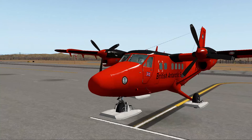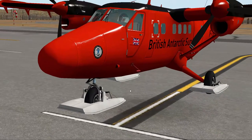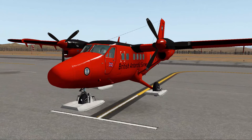Now I've loaded the ski version. I thought the British Antarctic Survey livery would be fitting — Antarctic skis make sense. This is just another type of the aircraft, but the inside and everything is pretty much still the same, so we're not going to take off with this one. I just wanted to show you the type with the skis. Now moving on to the next one.